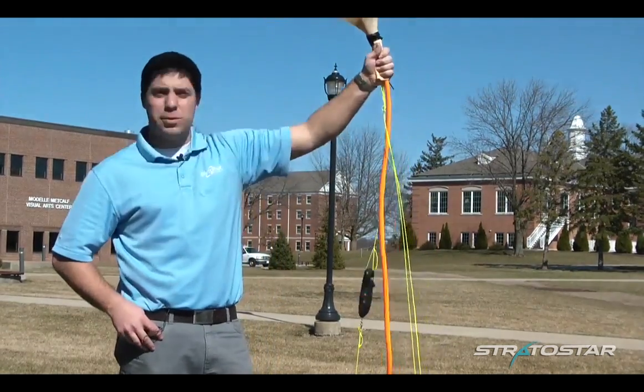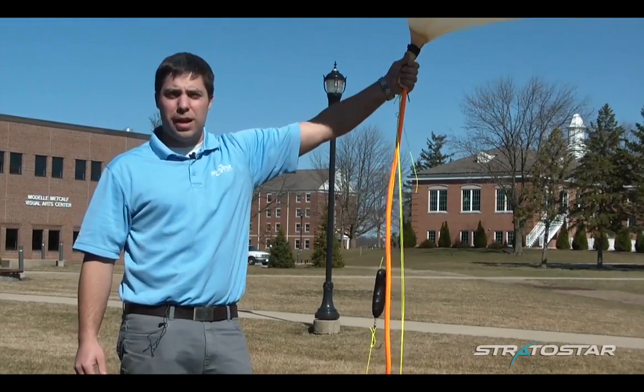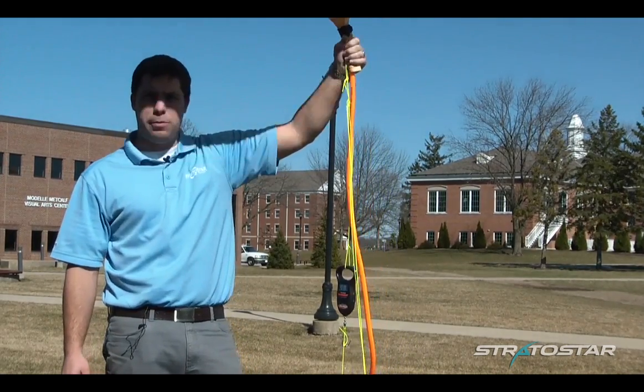My name is Jason Krieger with Stratostar, and we empower educators to start high-altitude balloon programs. Today we're going to talk about lift in your weather balloon.